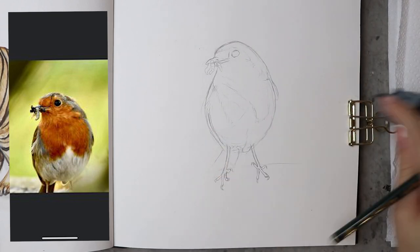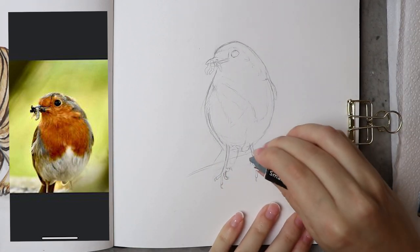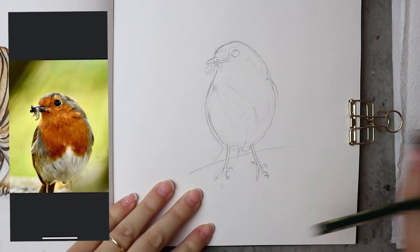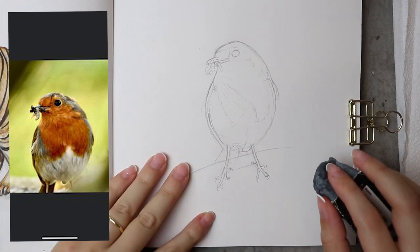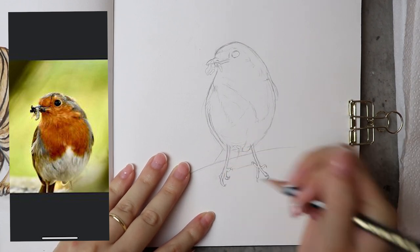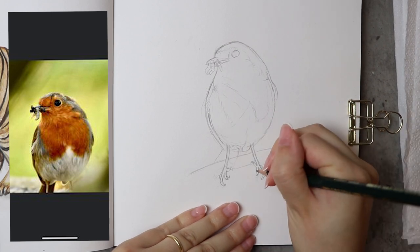Another thing to check is the length of the legs. Compare the length of the legs to the body — how much longer are they? If you're really struggling, you can get a ruler out and measure the picture, then measure the different parts to help you. Numbers never lie, because sometimes when you measure parts you think: no way is that that far from this part of the picture — and it is.